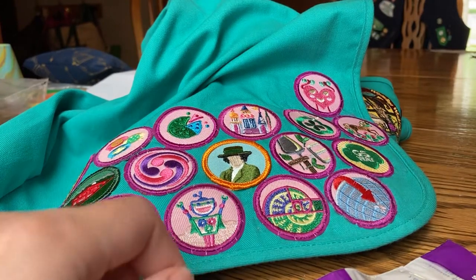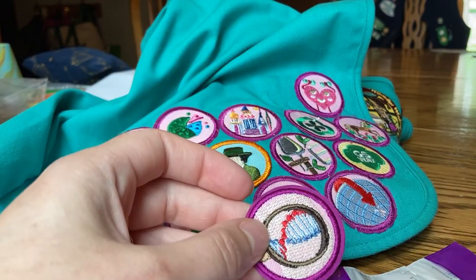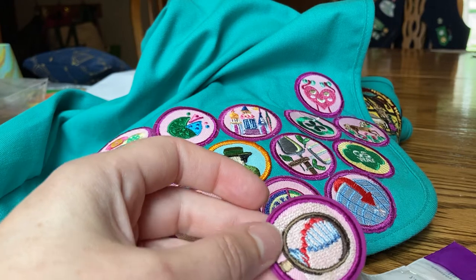Hi! Today I'm going to sew on a badge on my daughter's junior vest. You can use this technique for brownie triads too, or for CSA badges, daisy petals, whatever you've got.